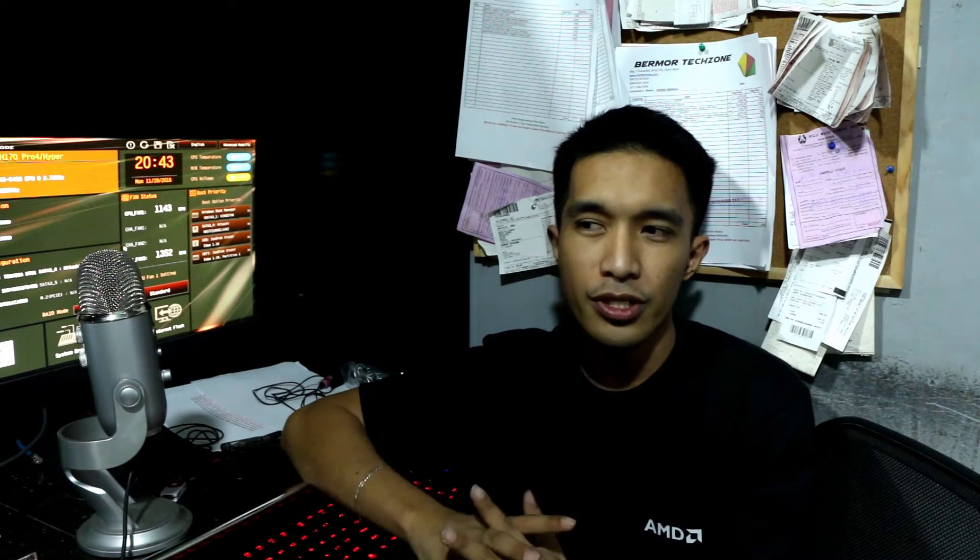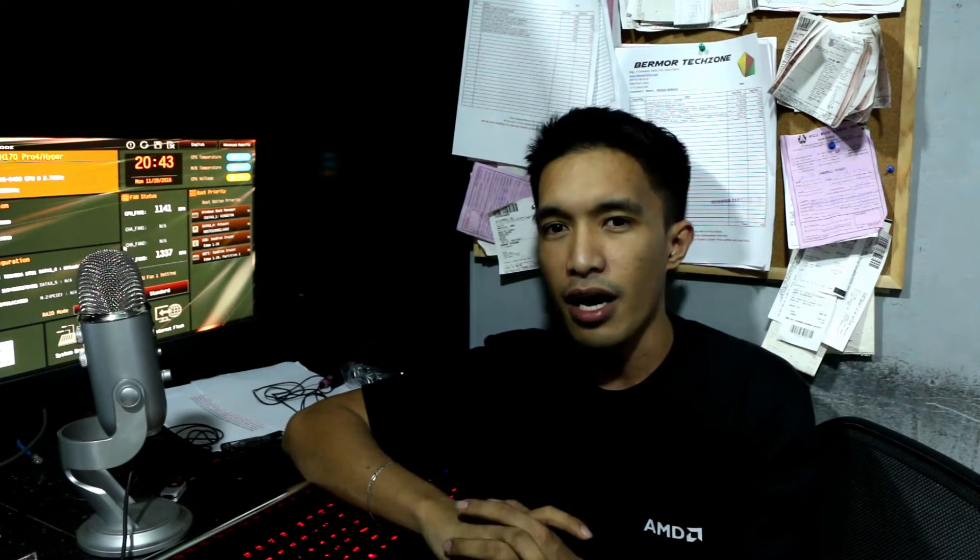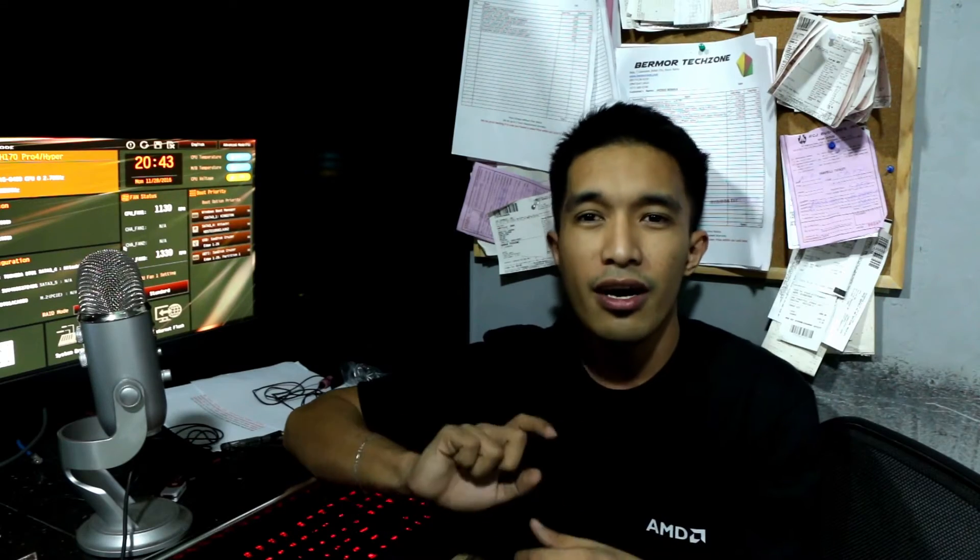Since I already posted online and on my Facebook that it's possible to overclock this, a lot of you guys have been asking me how it's done. It's actually very easy steps, so for beginners this is really easy to follow.